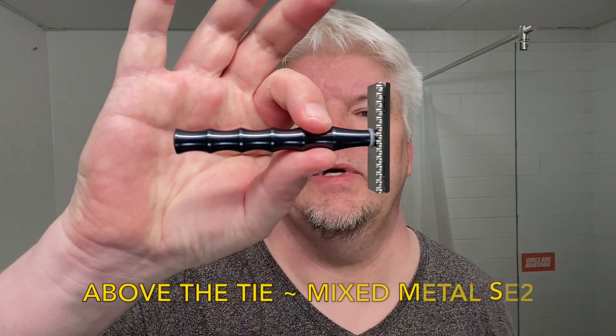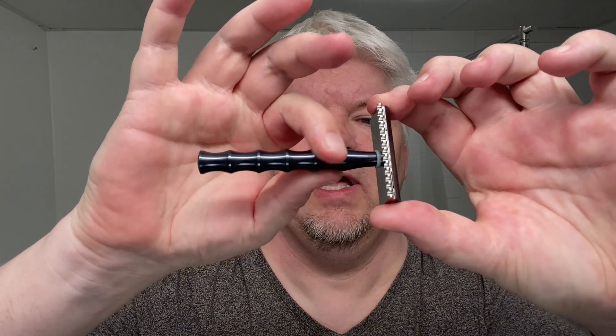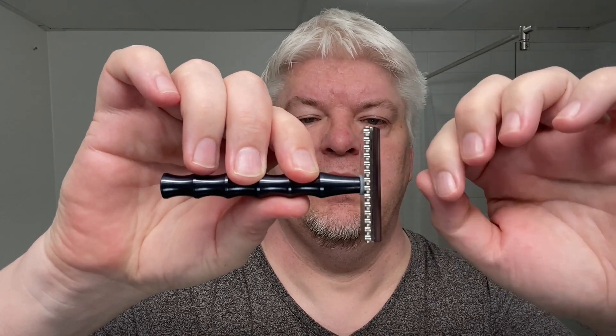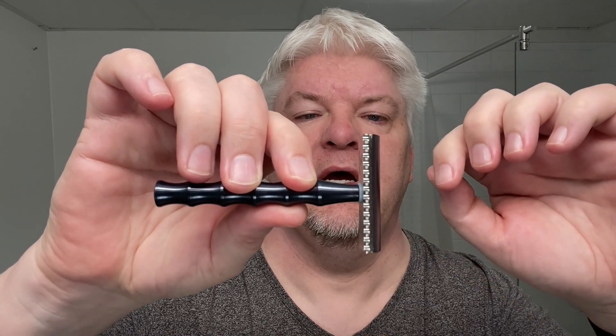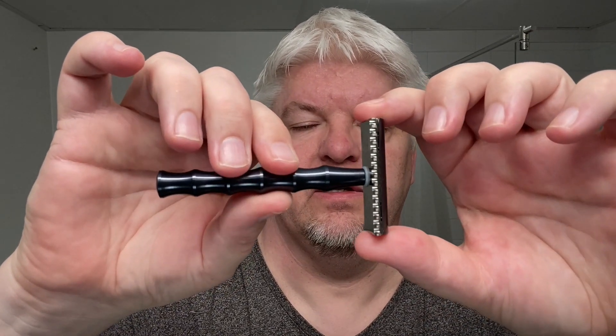The razor for today is a razor I bought when they started their closeout sale. It's the Mixed Metal SE2 — aluminum handle, three and a half inch stainless steel, open comb, AC base plate and aluminum top cap. Everything here is 61.7 grams on my scale. The blade in it is the Feather Professional on its eighth use, and I think that's a record for me. Let's see how it goes.